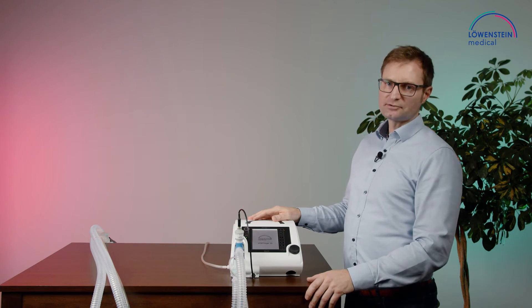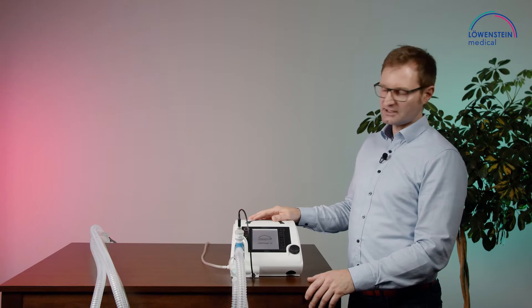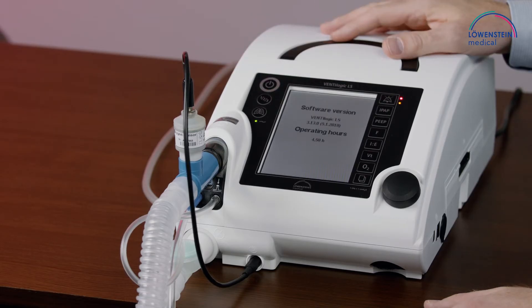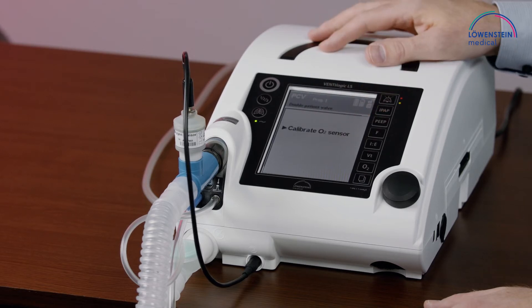To calibrate the sensor, we need to start the ventilation. The calibration is done at 21% oxygen. Start the ventilation. We got a message: 'Calibrate O2 sensor.'